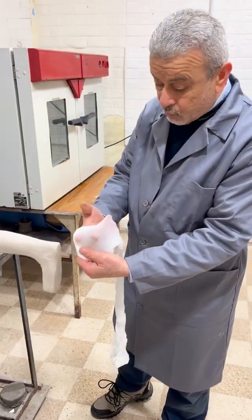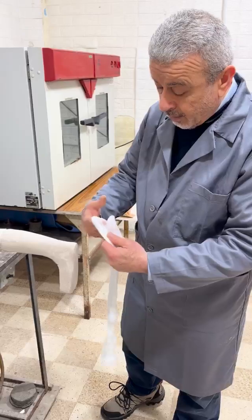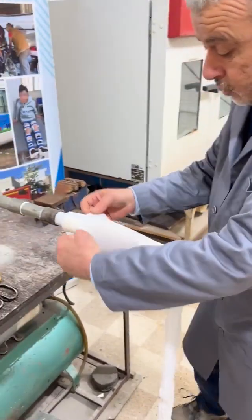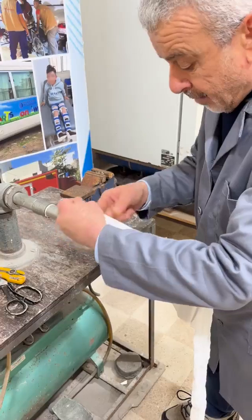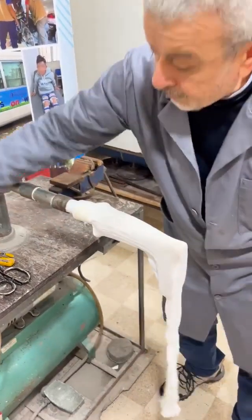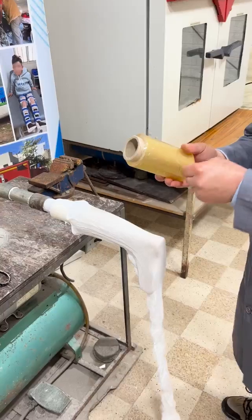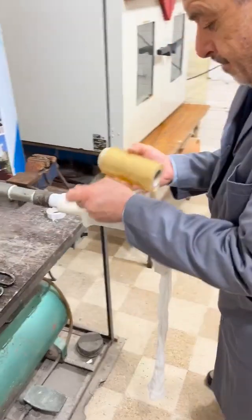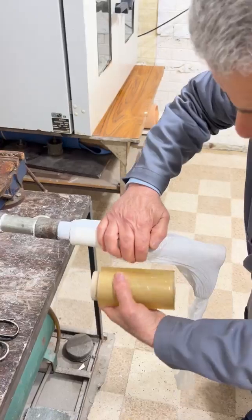After we put that, we pull a very thin nylon — as you see, it's extremely thin — to act as an air wick between the wet plaster and the volara. Then we apply the stretch over it like this.